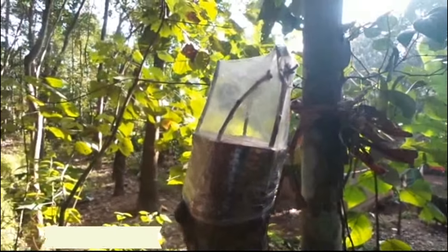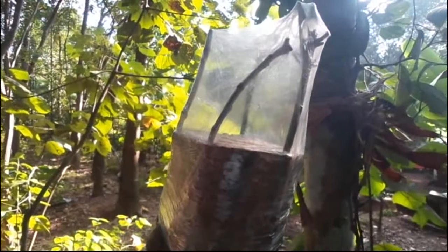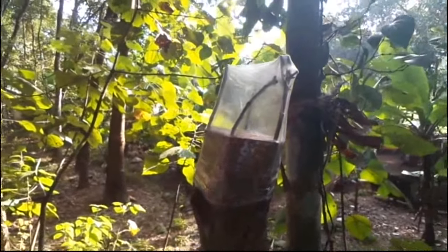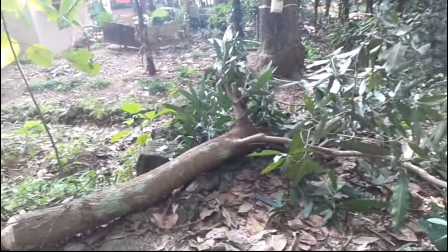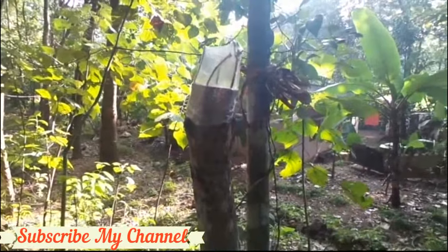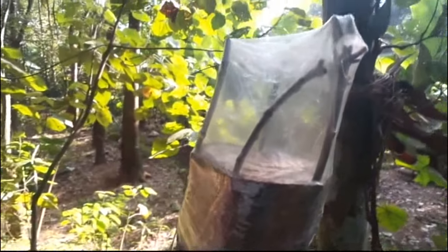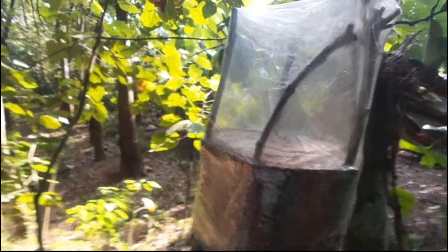I've taken a new part of the Kavifala. Now we have to cut it and then just peel it on the side, save it, put it on the side, and just remove it.